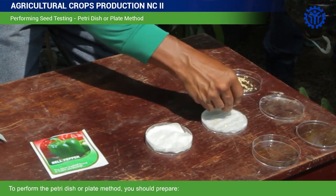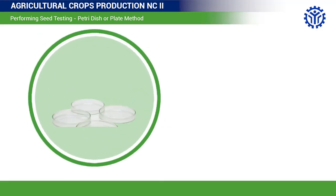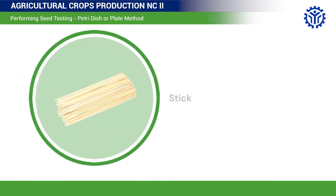To perform the Petri dish or plate method, you should prepare: a marker, two Petri dishes with covers, filter paper or tissue, any type of seeds, a sprayer, and a stick.